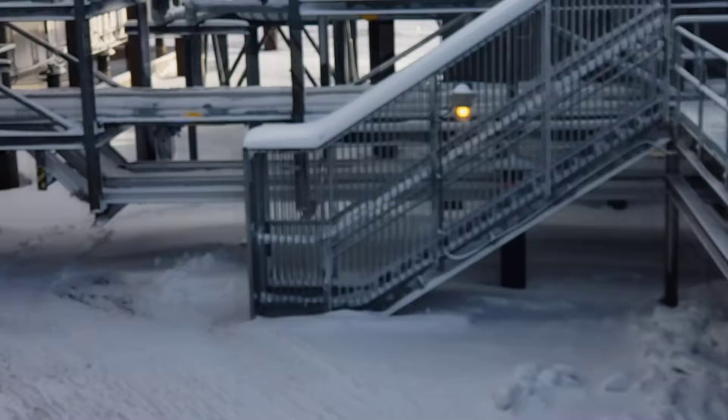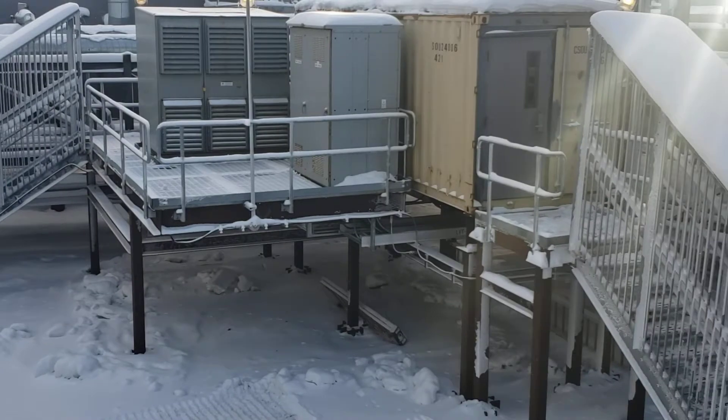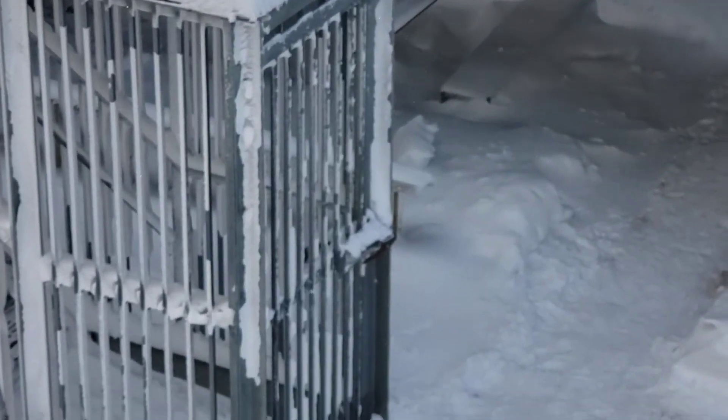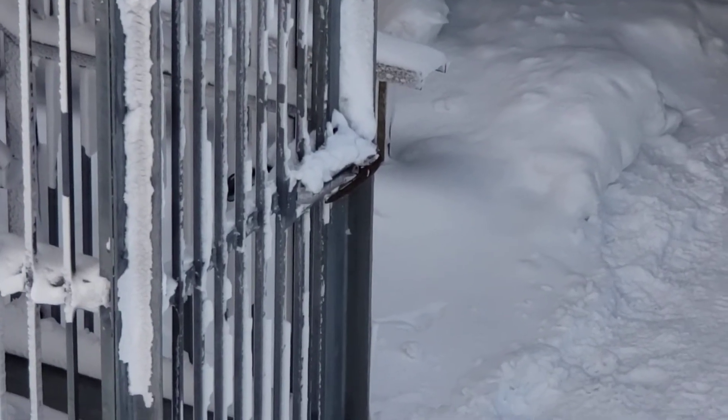They're protected by grates and what looks like a refrigerator door — in fact, I think that's exactly what the latch is: a refrigerator door latch. Yes, there you go.